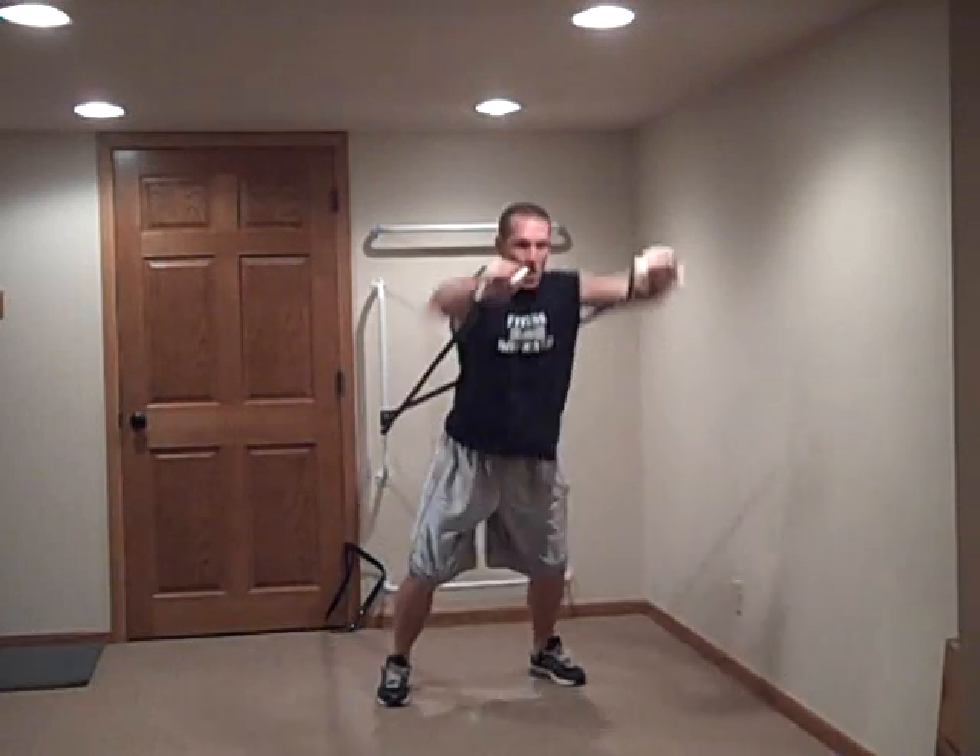From there, I love to make it more of a total body movement. Now we're going to go into a squat, come up pushing. They start incorporating their lower body with their upper body, which means the trunk is going to become immediately more active.